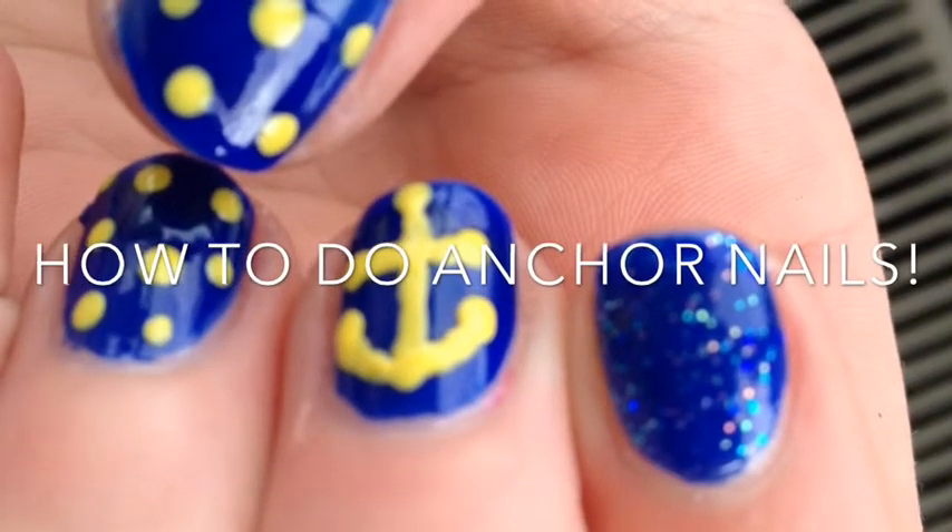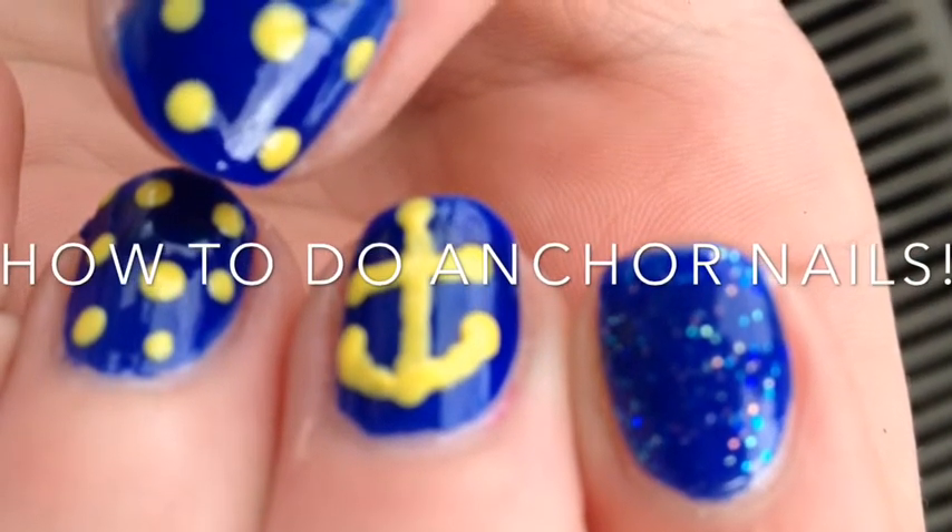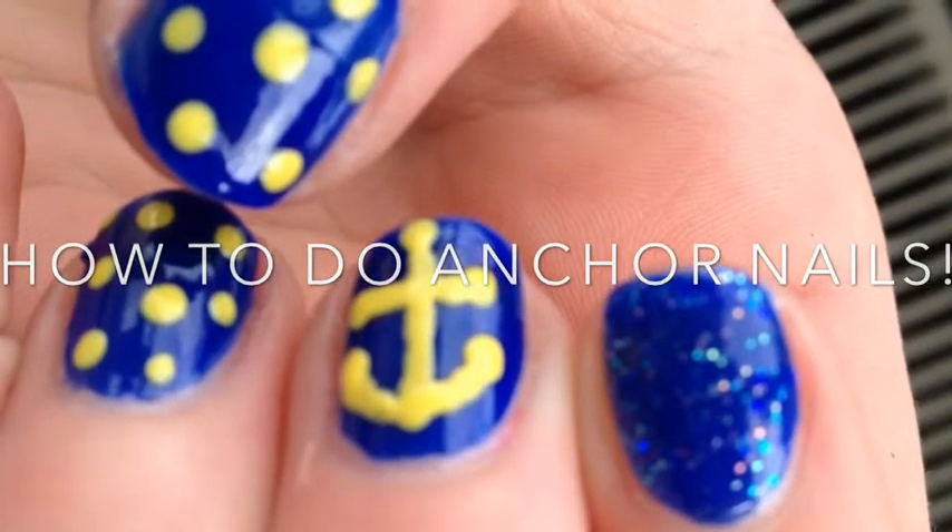Hey guys, so today I decided to show you how to do these anchoring nails and I hope you enjoy them. So let's get started.